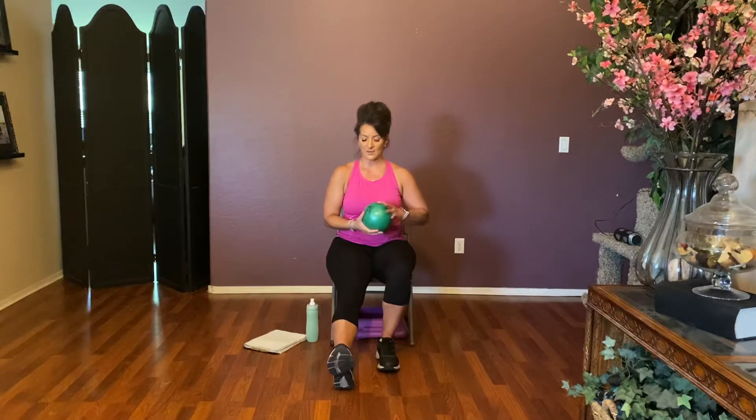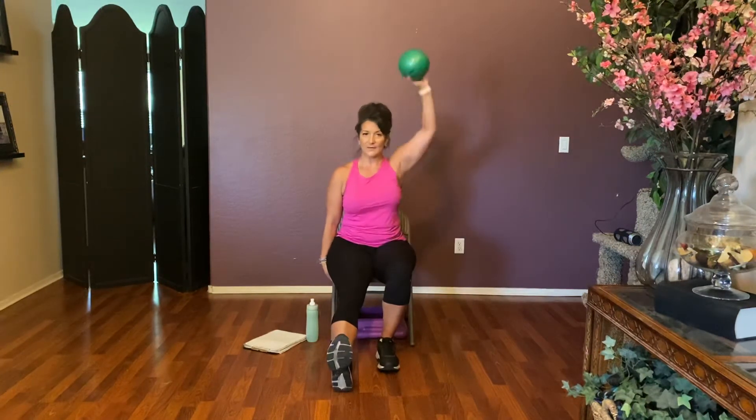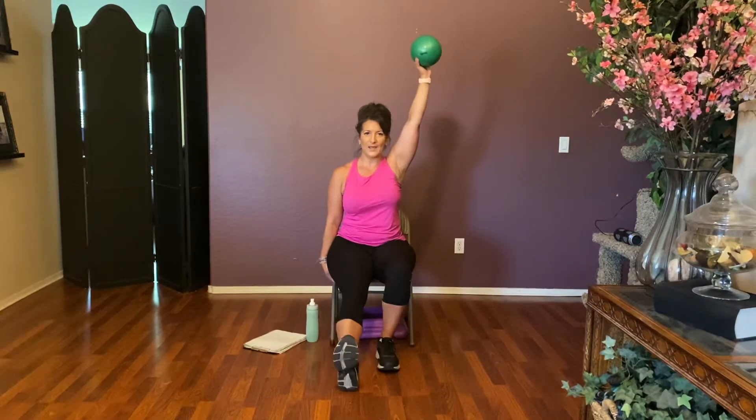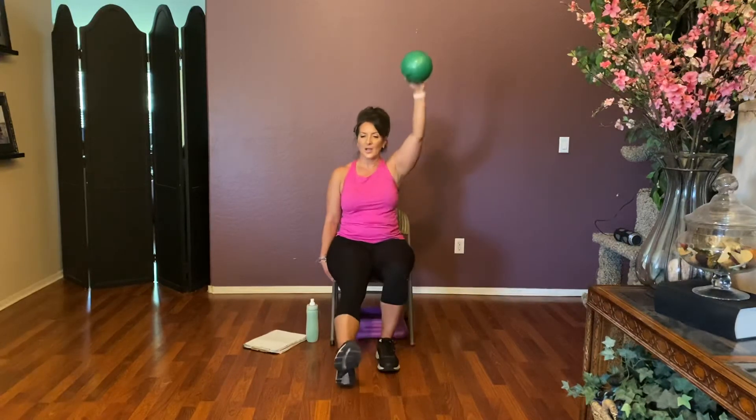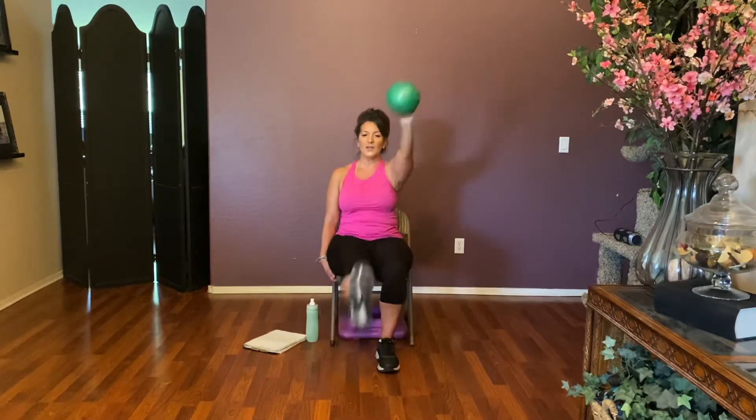Let's give that side a break and go to the other side. Flex that foot, left leg out, right arm up over the head — sit up tall. Meet in the middle — touch and open, touch and open. Four more: four, three, two, and one.